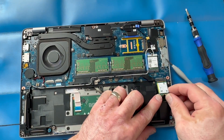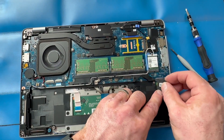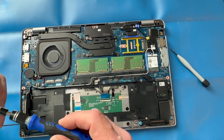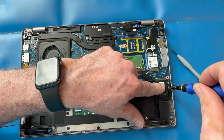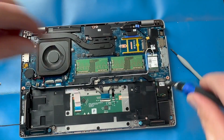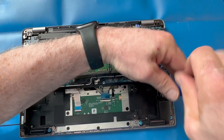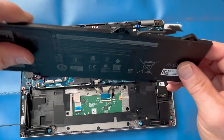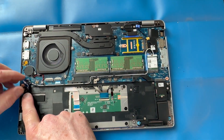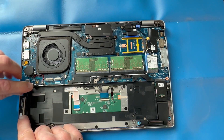Reinstall your SSD hard drive, then reinstall your speaker cable to the motherboard. These connectors often have a little black dot on the top so you know which side is facing up.